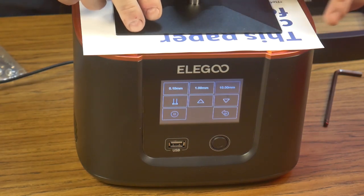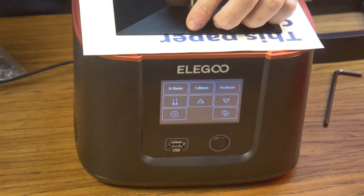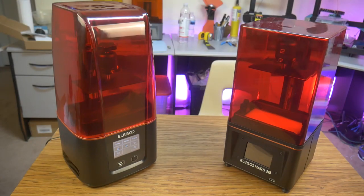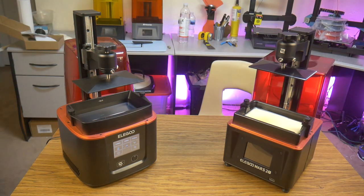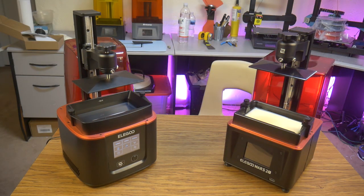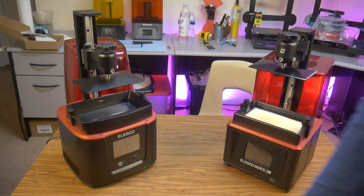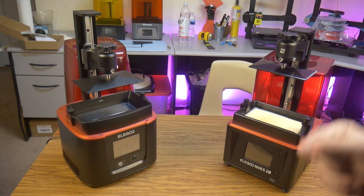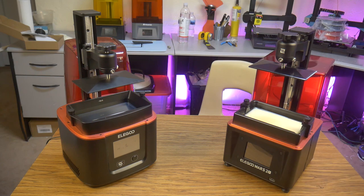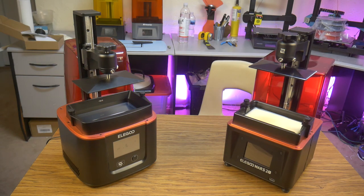Let's do a quick comparison of the Mars 3 with its predecessor, the Elegoo Mars 2 Pro. Even though the Mars 3 has a sleek new design, it is actually a physically larger printer than the Mars 2 Pro. Both printers use the same ball and socket build plate mount, both use a single linear rail for motion, and the resin vat is made from solid metal. The body of the Mars 3 is plastic versus the metal body of the Mars 2 Pro. I assume Elegoo will be releasing a Pro version of the Mars 3 in the future that may come with a similar all-metal construction.